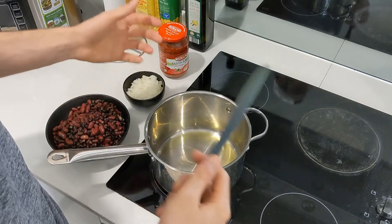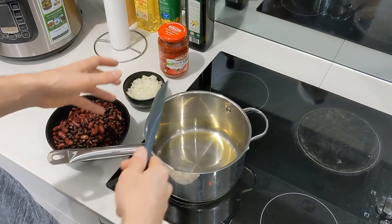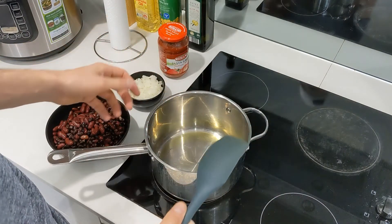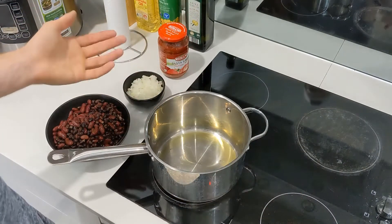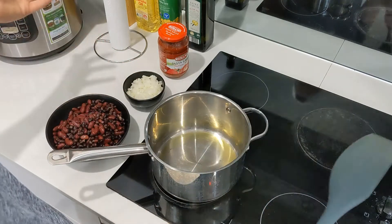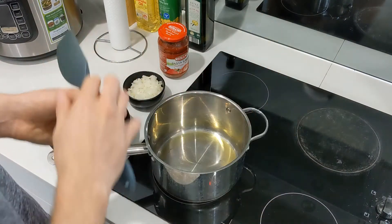You can couple this with actual pasta, or eat it just as it is. Today I'm not going to be cooking any pasta — it's just not on my menu — I'm just going to taste the sauce by itself, which I enjoy anyway. So yeah, let's get to the next step and show you how it's done.